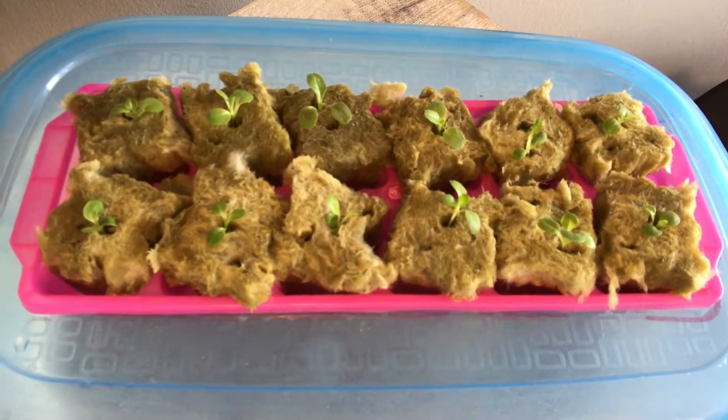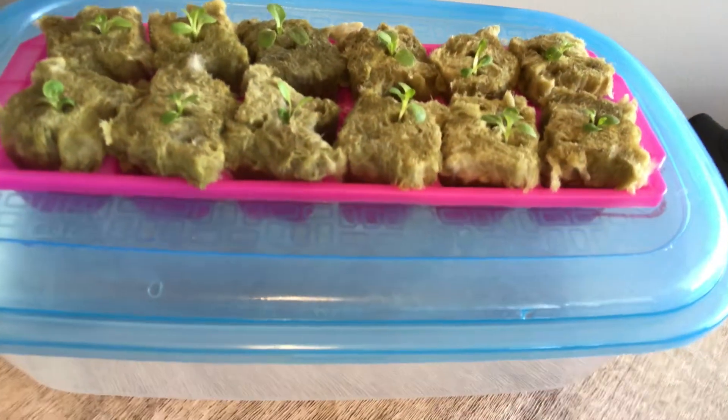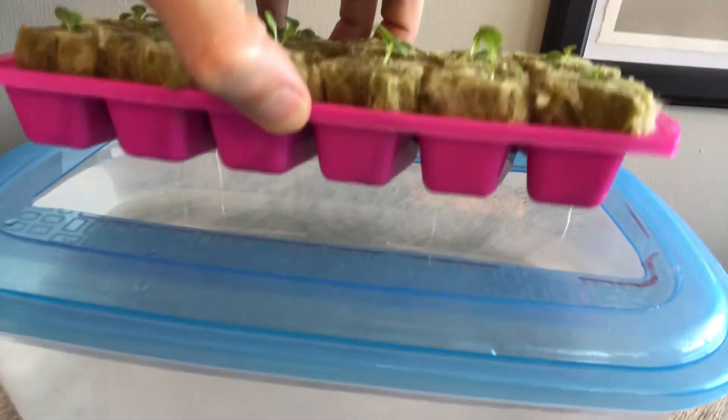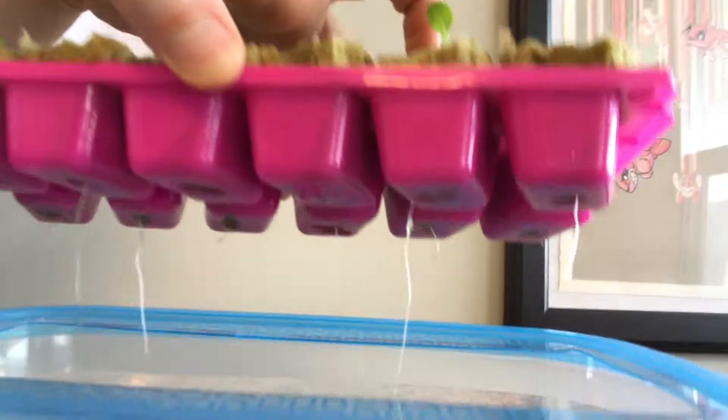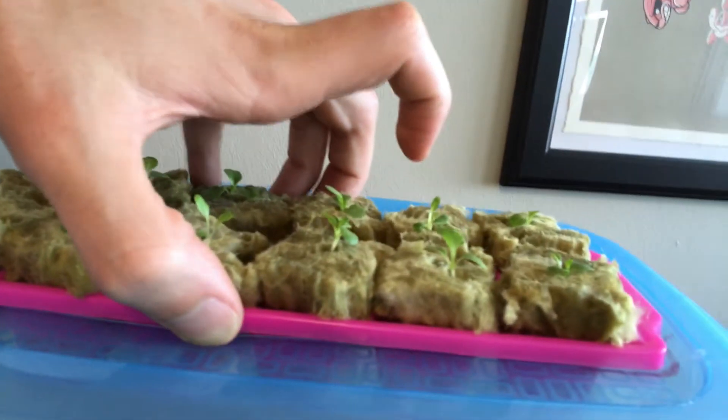As you can see from the clip here, these seedlings are about 12 days old at this point and have been growing in the seed starter. The roots of these plants begin to extend themselves quite quickly once they gain access to the water below, and this will be of huge benefit to us when we transplant them into larger containers.